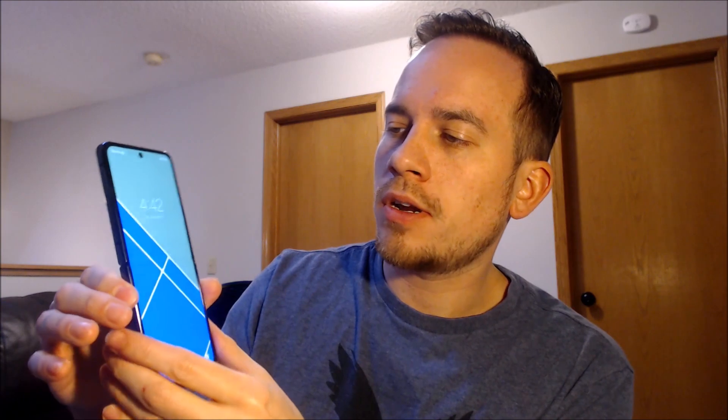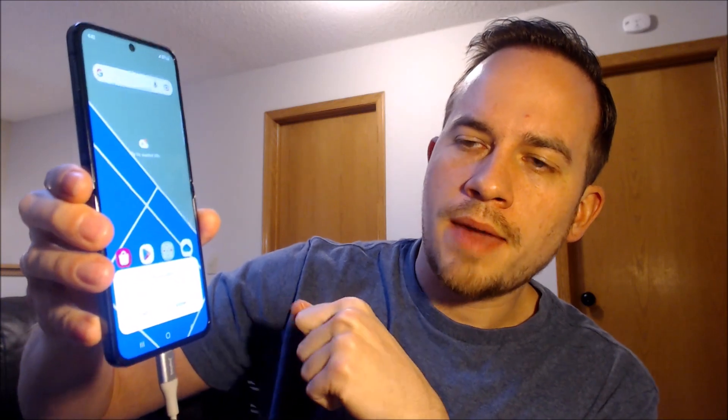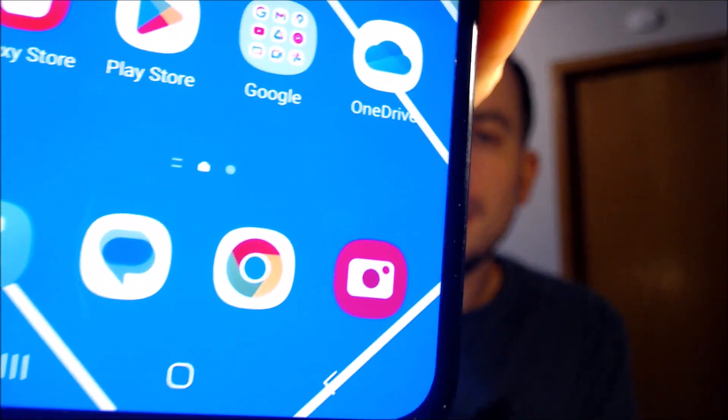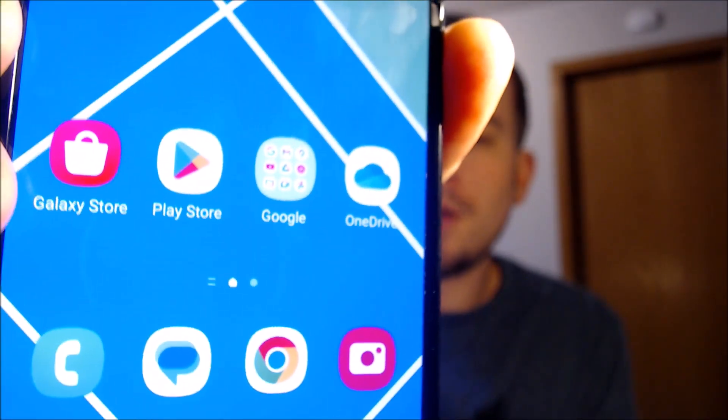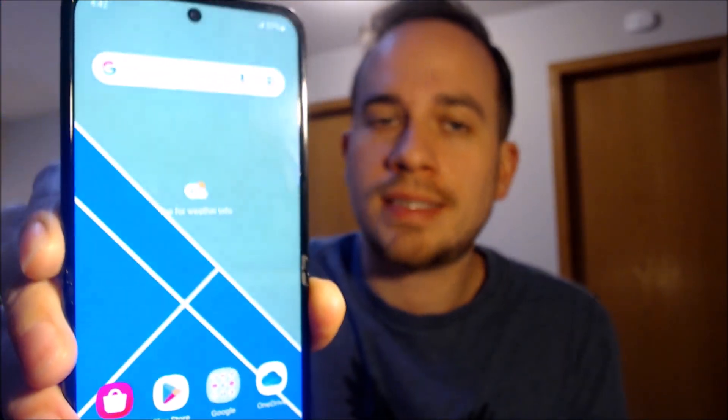All right, we should be all set to go here. The tool has now finished doing its work and it's rebooted. We're going to go ahead and swipe away the lock screen. It's no longer giving us that network locked message that it was before — so that is a very good indication that the device has been successfully unlocked.